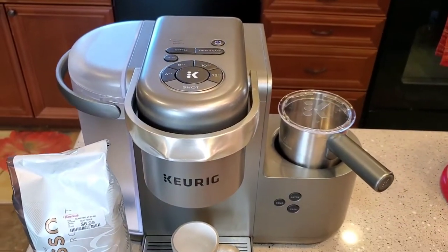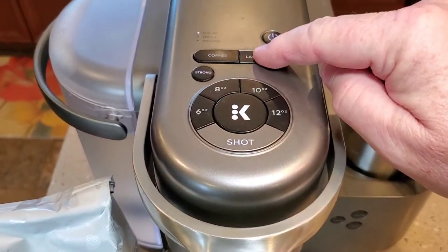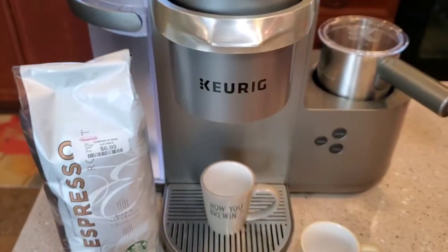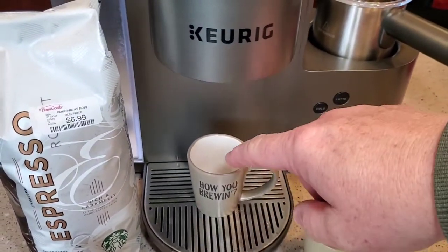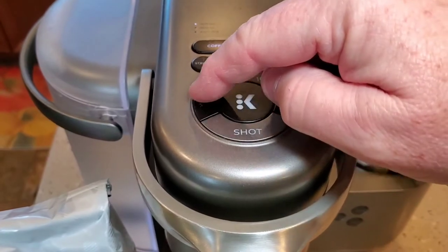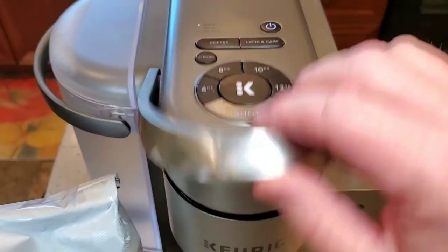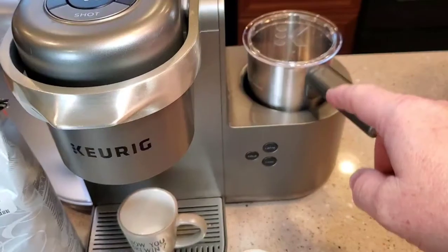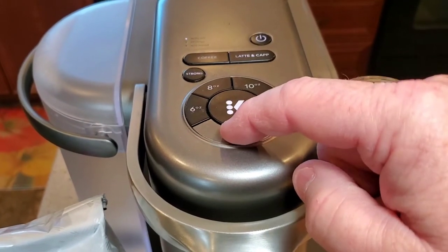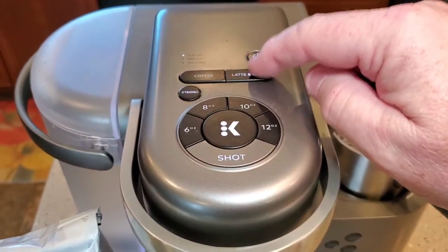The K-cafe is a really nice machine. When you're doing lattes and cappuccinos and you press that button, it eliminates the shot button so you're only able to do a shot. A shot is only about three ounces — that's why I've got these little cups that hold just three ounces. On the coffee side, six ounces is the smallest you can do. So when we do a latte and froth our milk, we're first going to do a shot by hitting this button. The shot button doesn't do anything until you press the big K. The strong light is already lit as soon as you press the latte and cappuccino button.